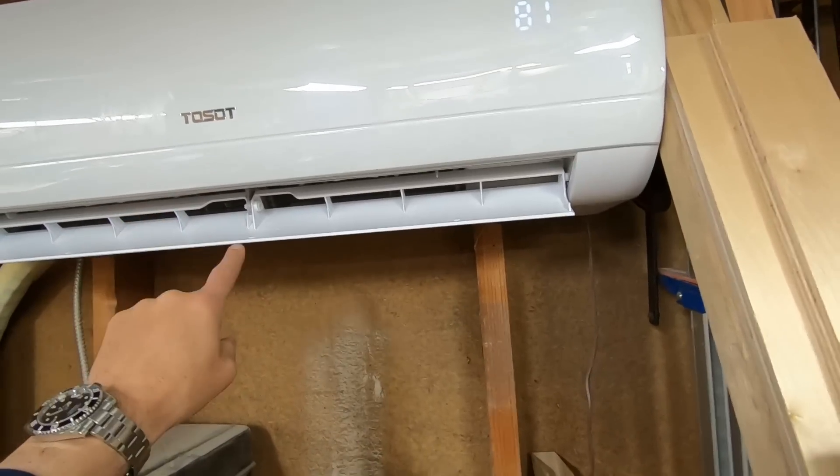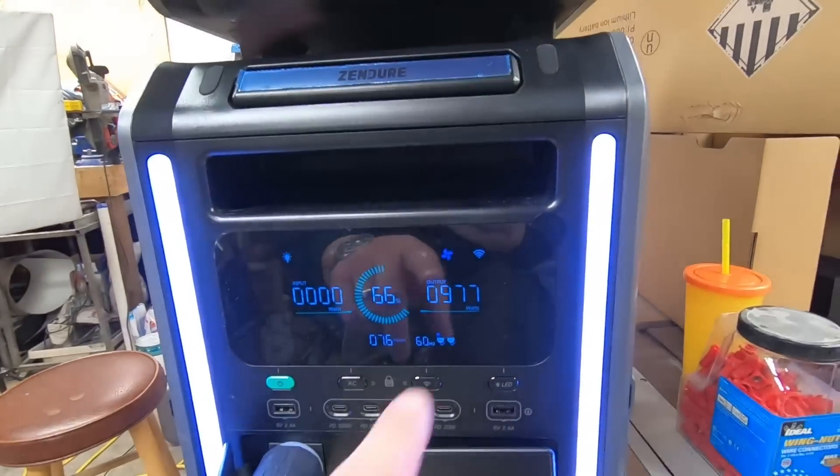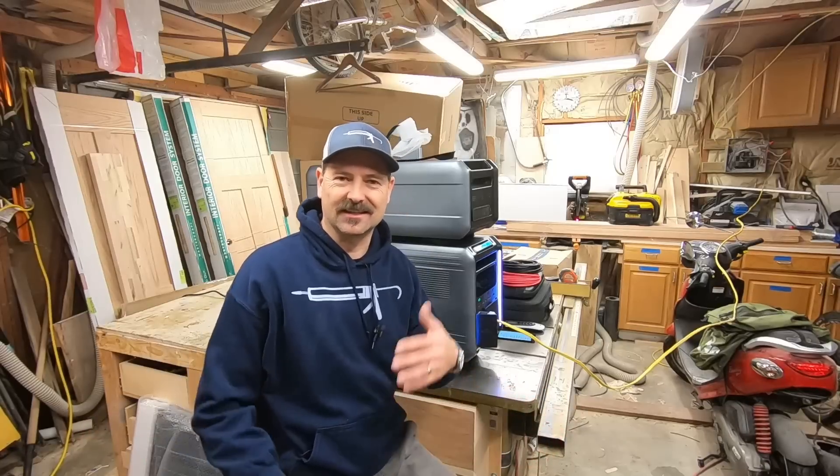We got heat! This thing starts moving around - we now have a battery-powered heat pump. And look at this - it's only at 66% battery and we can do this for seven hours. I'm not sure if this is as exciting to you as it is to me.